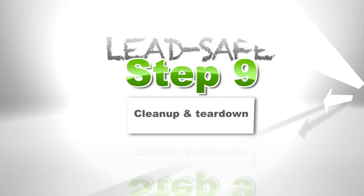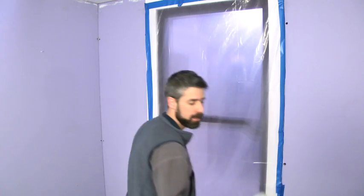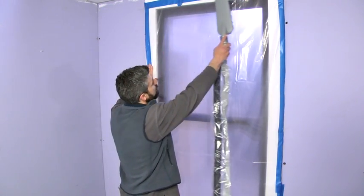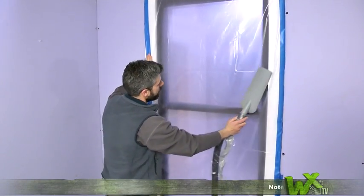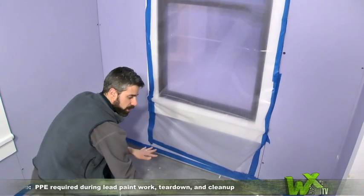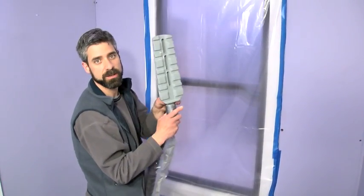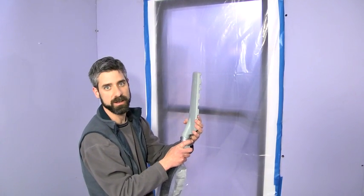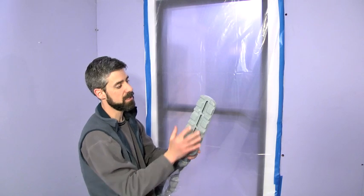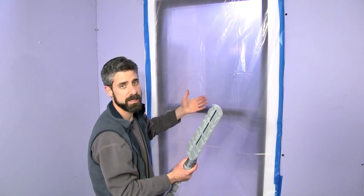Step nine is the cleanup and teardown. Both rules go about it pretty much the same way. The first thing you want to do is take your HEPA vac and vacuum high to low — starting with your highest spots and working all the way down onto your floor plastic, working your way out of the room. I'm using a nice wide wand here. If you've ever tried vacuuming plastic before, you'll realize why — it lets a lot of air displace across the wand so you're not sucking up little chunks of plastic as you go.